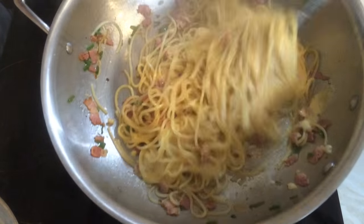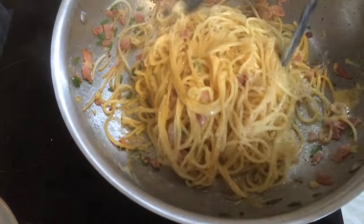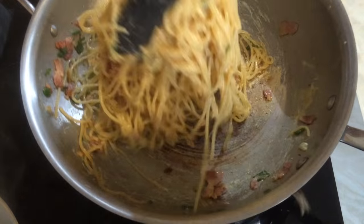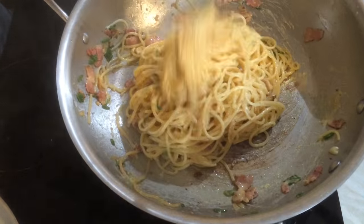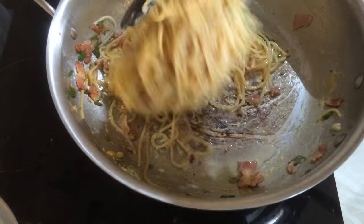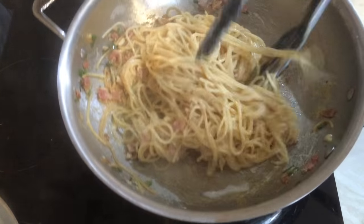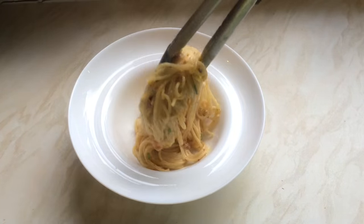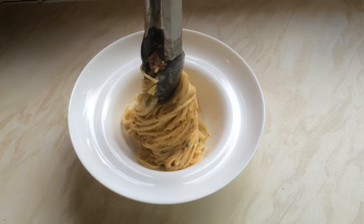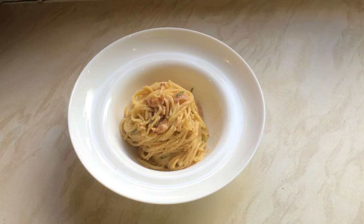Add the egg and parmesan mixture, then take it off the heat — if you're using an electric cooker, lift the pot off; if you're on gas, just turn the heat off. Stir until everything is very well incorporated and all the spaghetti is nicely coated. If it gets too claggy, add a little pasta water to loosen it up. That's it — serve into a warm bowl and top with freshly grated parmesan.